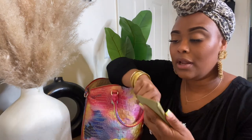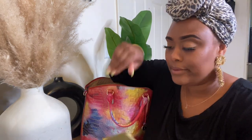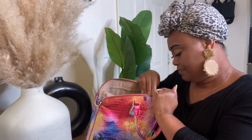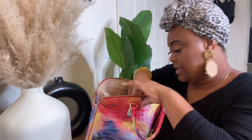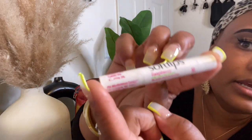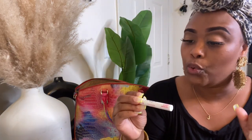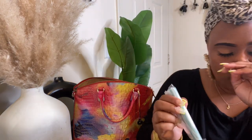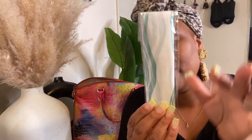I bought this card holder from Target — it was $8, it's like a green suede and it's super pretty. But as you can see, my cards are still in the coin purse and not in the card holder. I also always have Soft Lips in my purse — it's beat up but it's the raspberry with green tea extract and I love the little tingling feeling it gives.